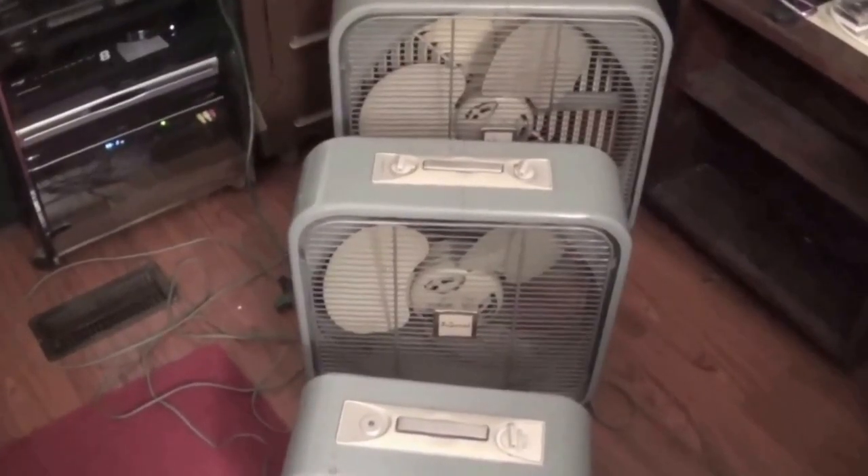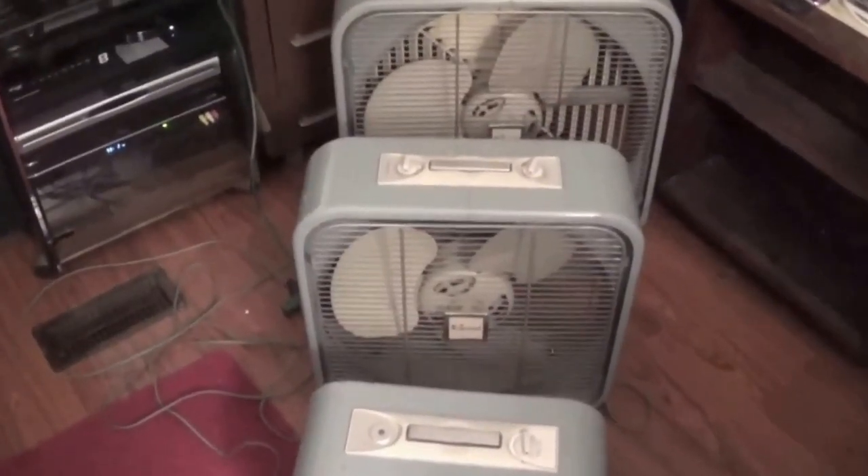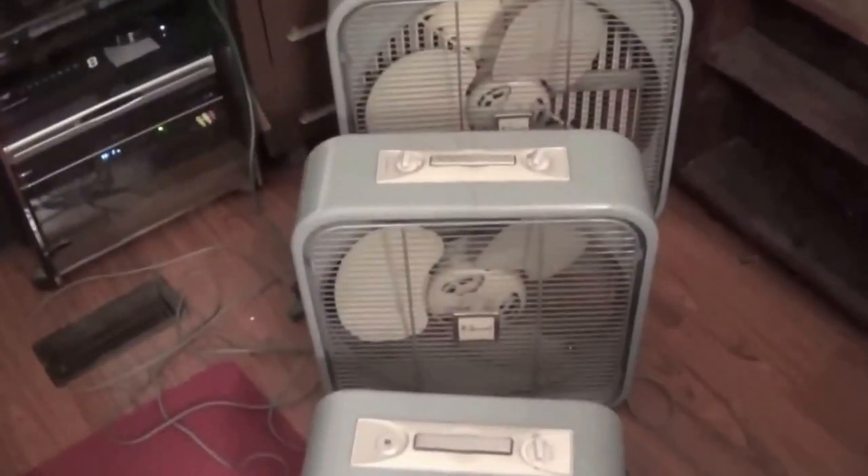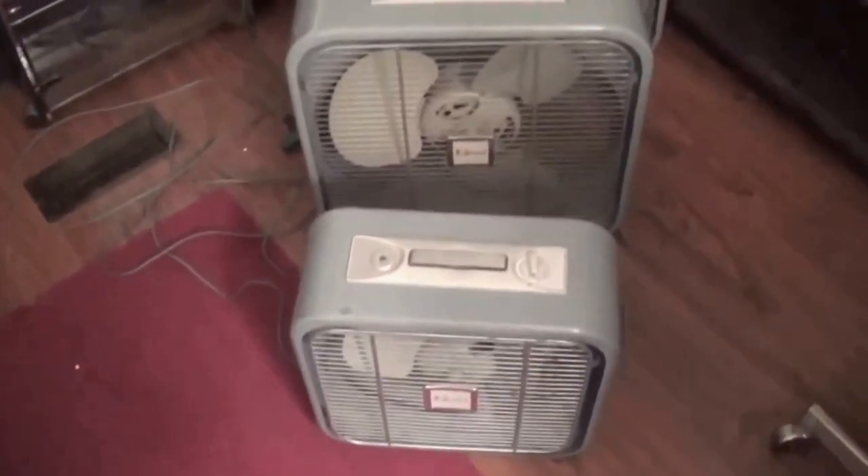I guess you can say I have Big Daddy's signal, Mama's signal, and little signal fans now. They're a baby signal. Big Daddy's signal, as I'm going to call it right now, is the full featured one.